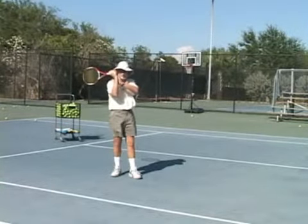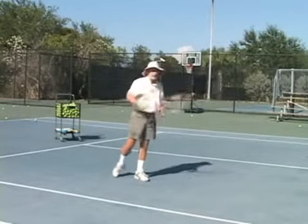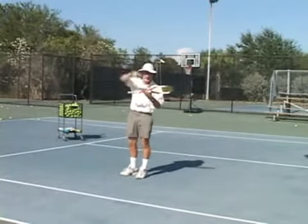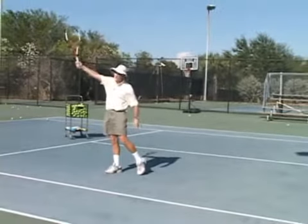When you hit an overhead, you go from talking on the telephone and turning the racket out this way. On the backhand — the high backhand that gets behind you — now it's your knuckles towards your forehead and then you snap this way.